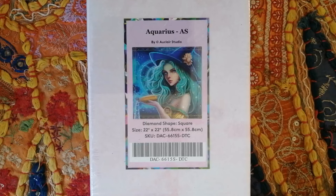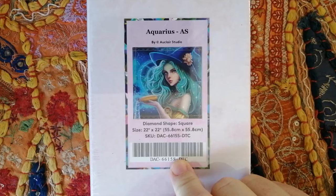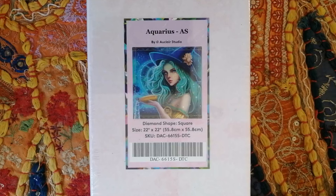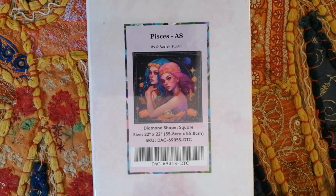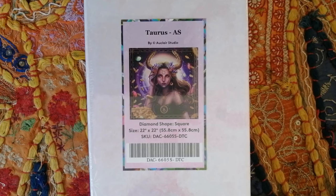And then last, as always, I show my Diamond Art Club kits last. Let me show you the six kits I have from Diamond Art Club. Some of you may remember I've been collecting the Zodiac series from Auclair Studios. On your screen right now is Aquarius — it's a square drill diamond painting in the size 55.8 by 55.8 centimeters. Then next up in the same series we have Pisces — also a square, same size, 55.8 by 55.8 centimeters. And then the last painting in the series is Taurus — a square, by Auclair Studios, also 55.8 by 55.8 centimeters.